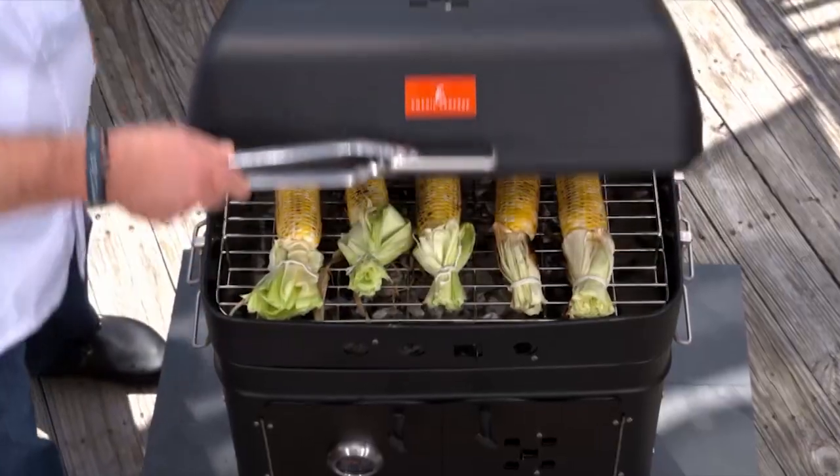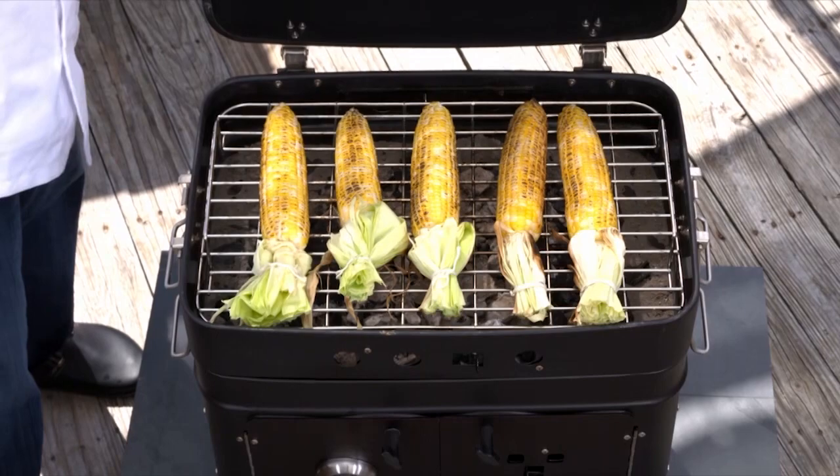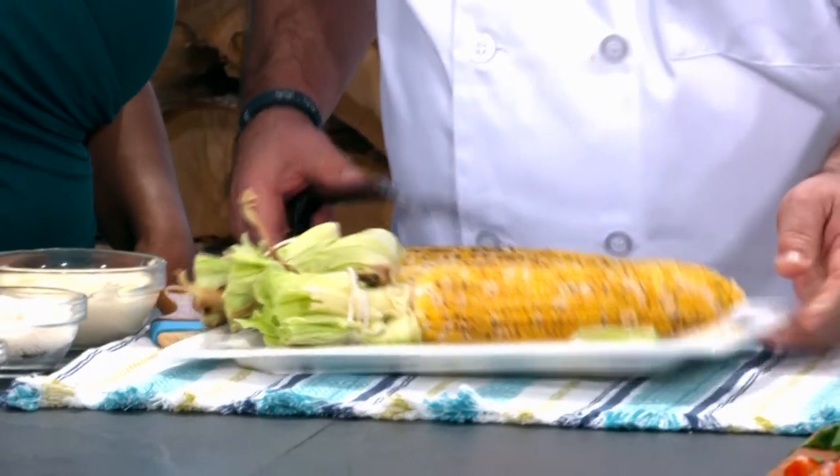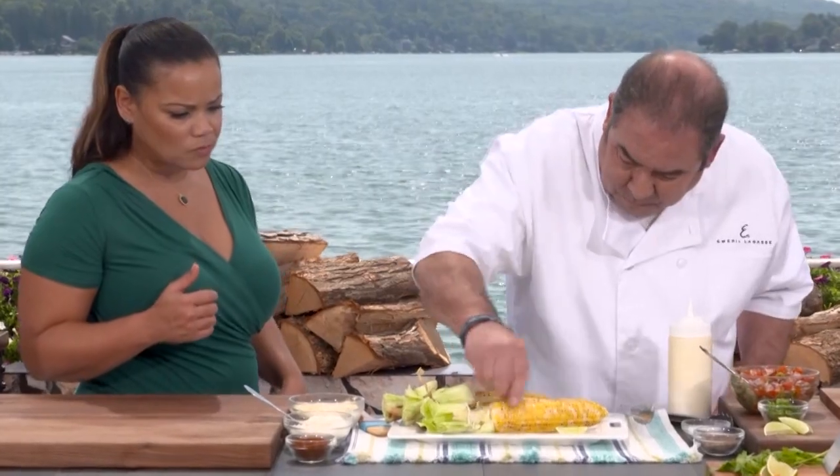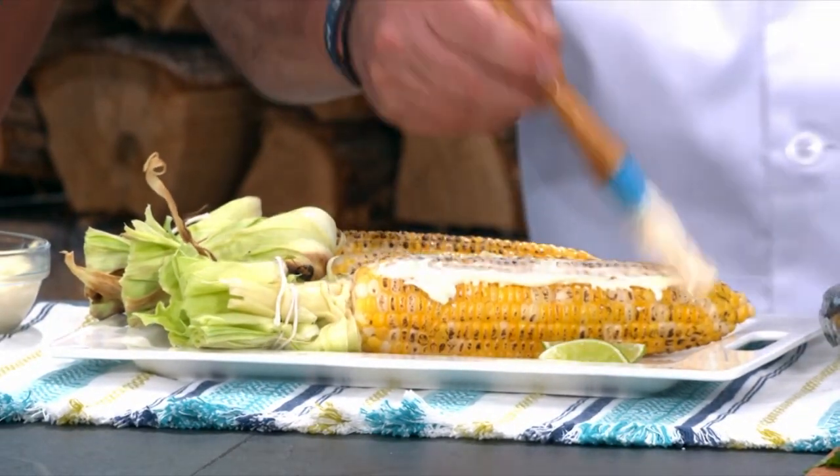This is delicious! Now here comes our corn — we grill it on top while slow cooking on the bottom. What we're gonna do is take a little lime mayonnaise and paint it all over.